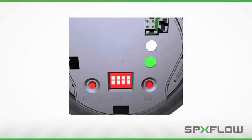Tuning the 8694 model is very similar. However, only the X-Tune button needs to be pressed and held until the calibration process starts, which is indicated by flashing lights and sounds of the valve moving.